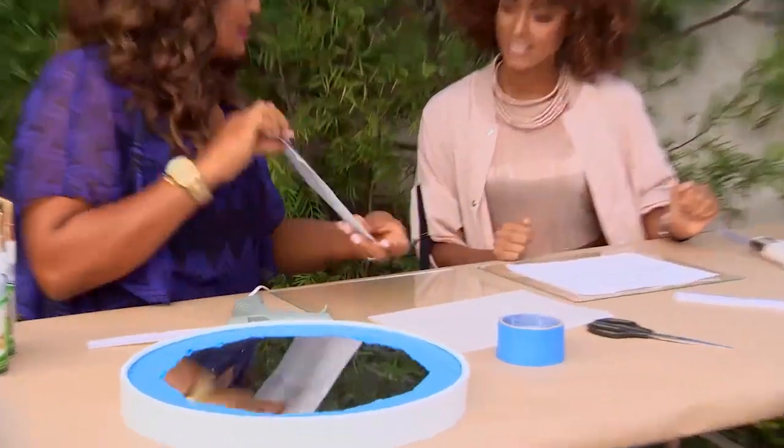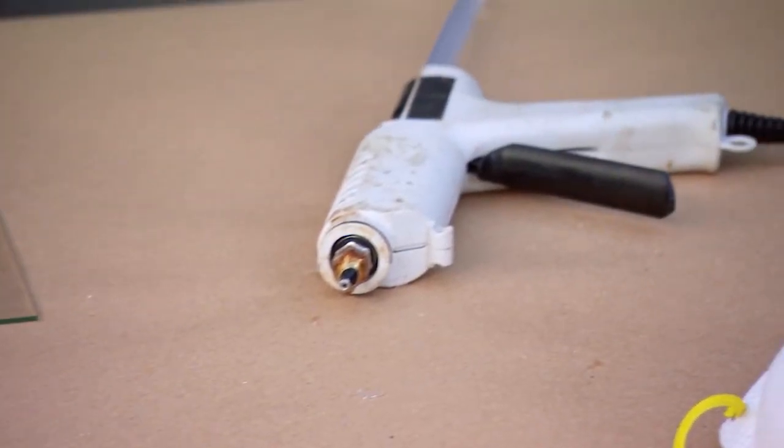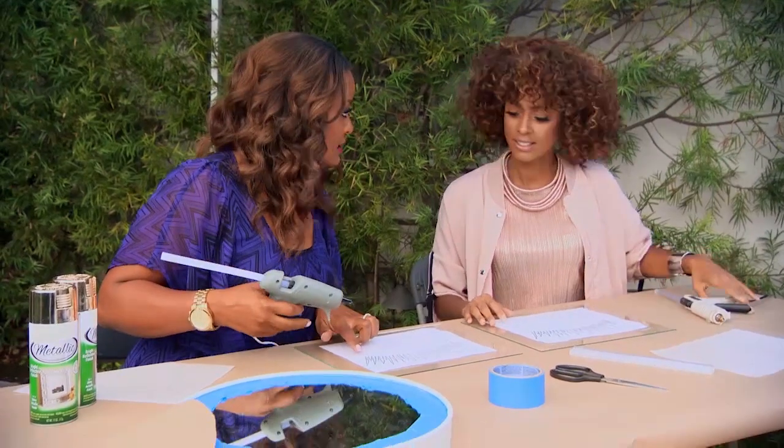Have you ever seen those mirrors in the store that have sunbursts on them? Well, that's what we're going to make. But we're going to make our sunbursts out of hot glue. She came up with this template design here — it looks like an eyelash. We're going to use this hot glue to make our sun rays on this template.